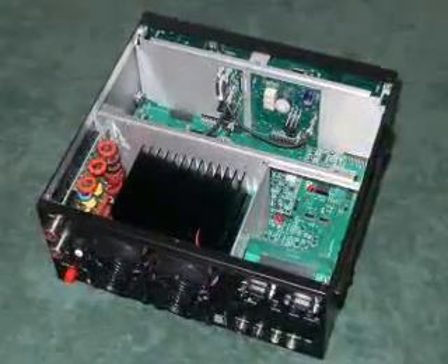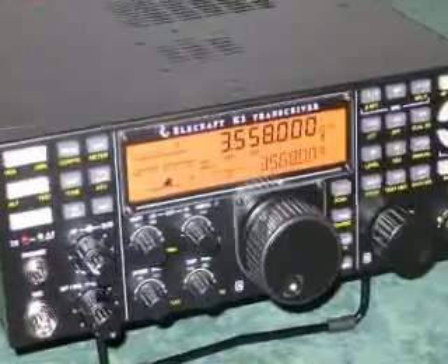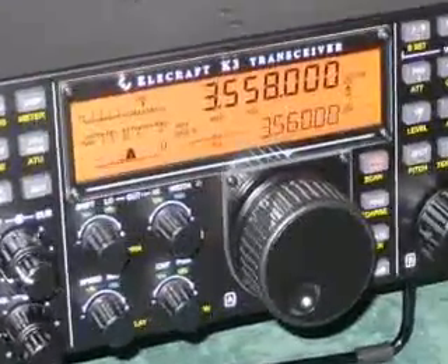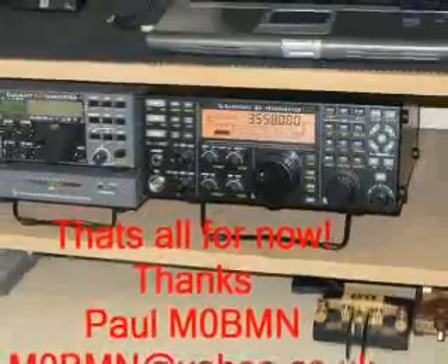A couple of last views without the lid in place — looks nice, doesn't it? Now refit the lid and pair it up. Set a couple of menu options to turn the PA on, and that's it. Thanks for watching my video, I hope it's helped you. All the best from me, Paul M0BMN.